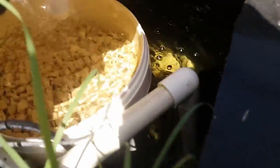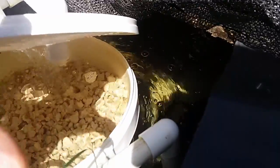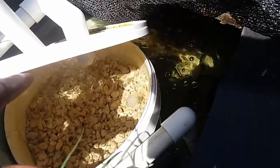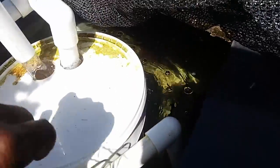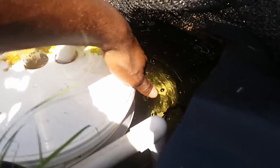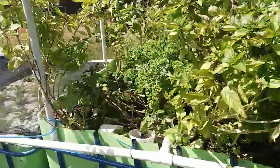So what we have here is a bucket filled with marl — or quaternix as we call it in Barbados — which is basically limestone rock, which is calcium carbonate. I will not tell you the reason why that is in there just yet because I am going to discuss that clearly in an upcoming video. But for right now, that's it — this is the Waterpond aquaponics system.